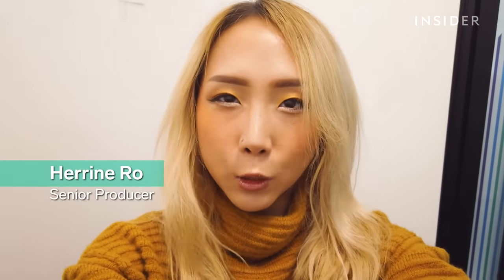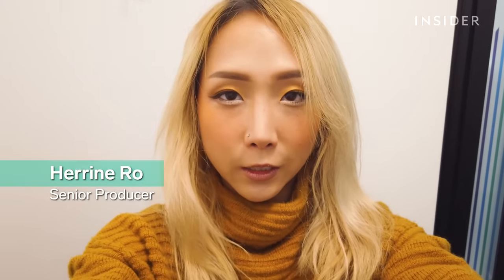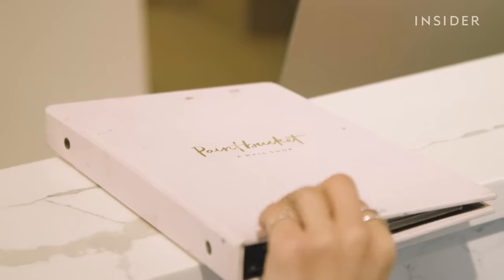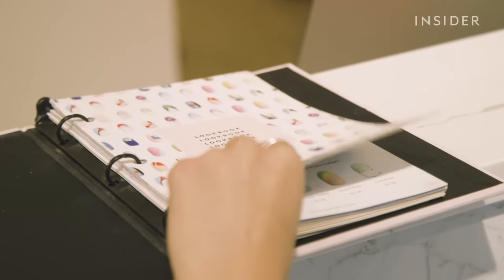I love long-lasting nails but I hate how acrylic nails are really damaging for my natural nails. I recently came across this thing called gel nail extensions and I really want to give them a try. I've seen celebrities like Ariana Grande rock them all the time because they are super long-lasting and a lot less damaging on your nails. I'm going to be going to Paint Bucket today to give them a try and see if everything that gel nail extensions claim to be are actually true. It seems a little too good to actually work, so let's go find out.